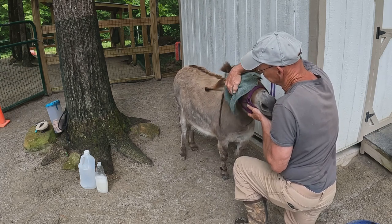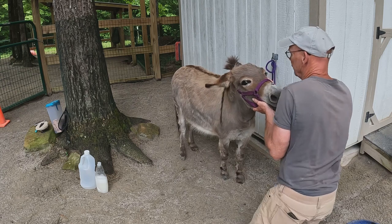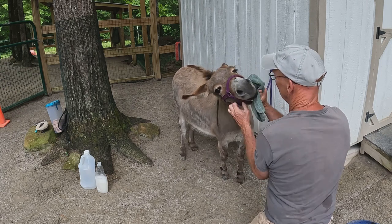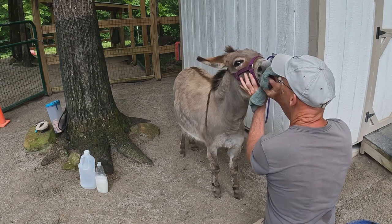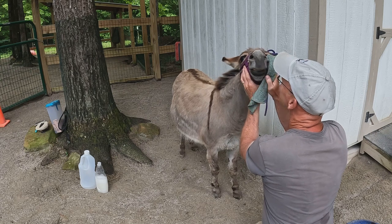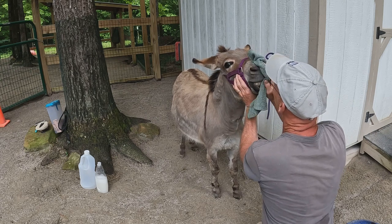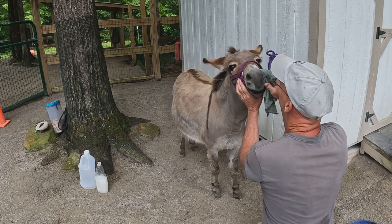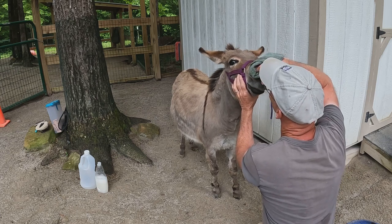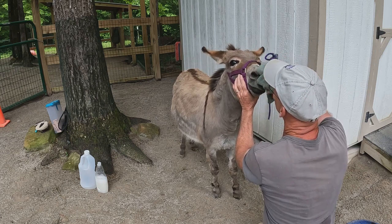My beautiful girl. Can we clean that nose? Let's clean your face and show everybody what a beautiful face you have. Look at that face! Let's pick those boogies — let's get some boogies out of there. Clean face, kissable.